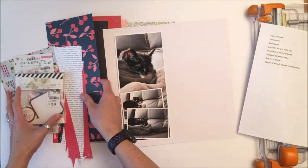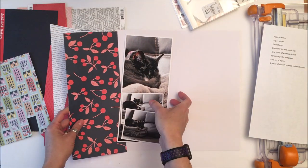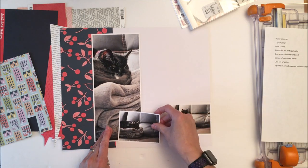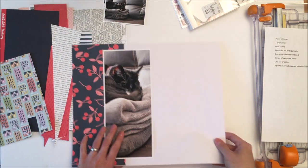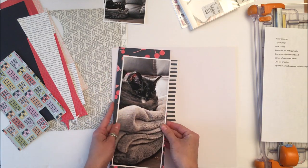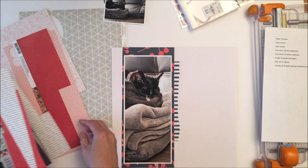So you can have one white piece of cardstock, your paper trimmer, a tape runner, scrap pieces of patterned paper — so you can see the patterned paper that I have there — one set of alphas which I will pull out at the end because I wasn't sure, one color ink and applicator, one date stamp, two packs of already opened embellishments, and your scissors.